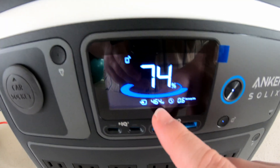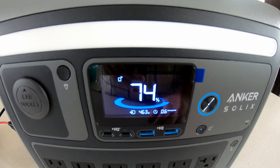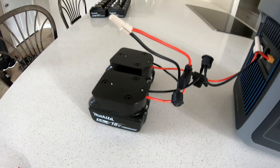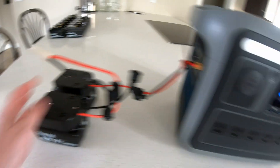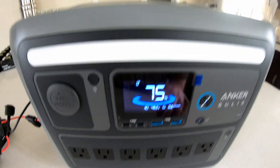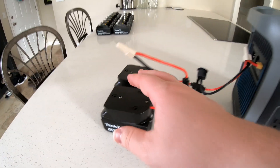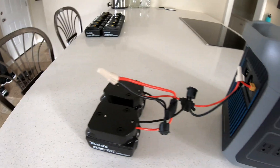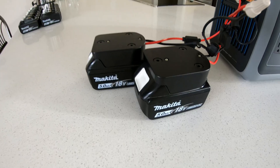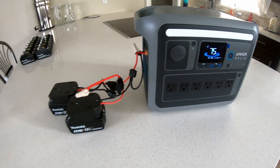Check that out — 464 watts getting dumped into this power station! Nearly 500 watts of power from just two batteries. I can charge two at a time, make a significant difference in state of charge, and this would charge the station in just barely over an hour from dead. Once those two are depleted, swap them out and continue. Two power tool batteries dumping in 457 watts — that's awesome.